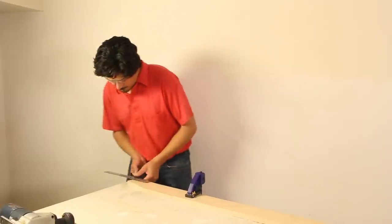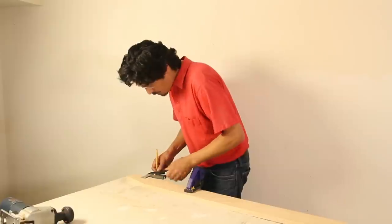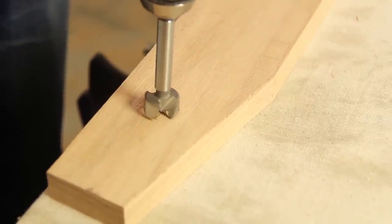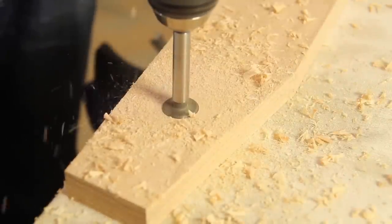To locate the spindle hole, use the combination square to measure a spot 4 inches down from the peak of the handrail along the center line. Mark the spot and use a drill fitted with a Forstner bit to bore the hole. Stop drilling when the top of the bit is flush with your board.